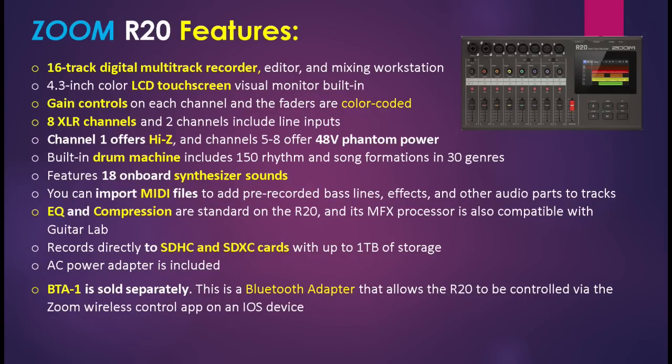It also has an LCD touchscreen, and none of the other Zoom R series models have that. It also has gain controls on each channel and the faders are color coded. The channels on the LCD display — those colors are the same as the trim knobs and the faders. The unit has eight XLR channels and two channels include line inputs.